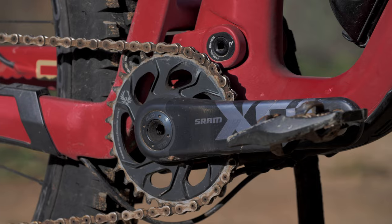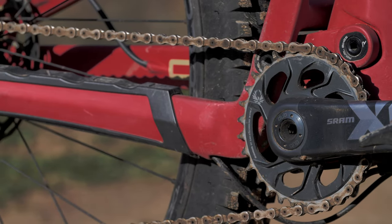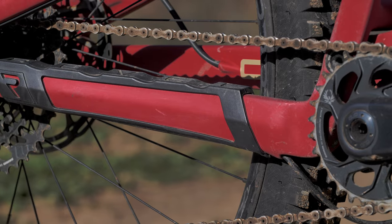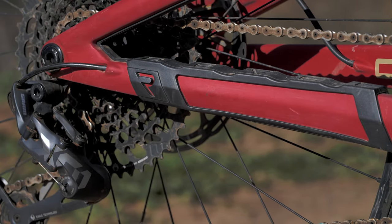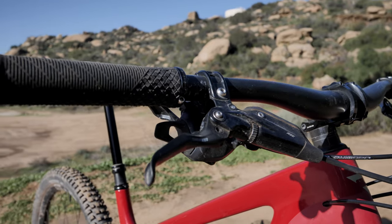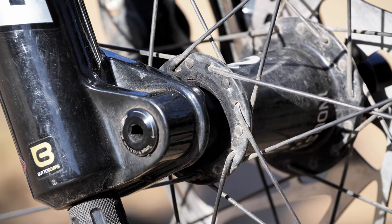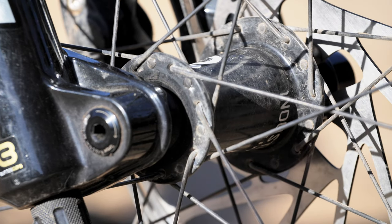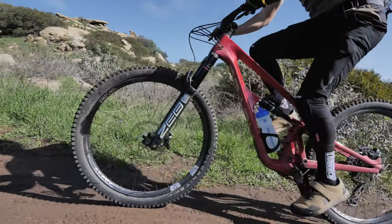Our test Rail 29 is the X01 build, which comes with a SRAM X01 Eagle drivetrain and carbon cranks, Code RSC brakes, Race Face Next R carbon bars and alloy stem, and a 175 millimeter Race Face Turbine R dropper post. Revel provided their own RW30 fusion fiber rims, which are claimed to be 100% recyclable, and are laced to Industry 9 hydra hubs, all rolling on Maxxis rubber.